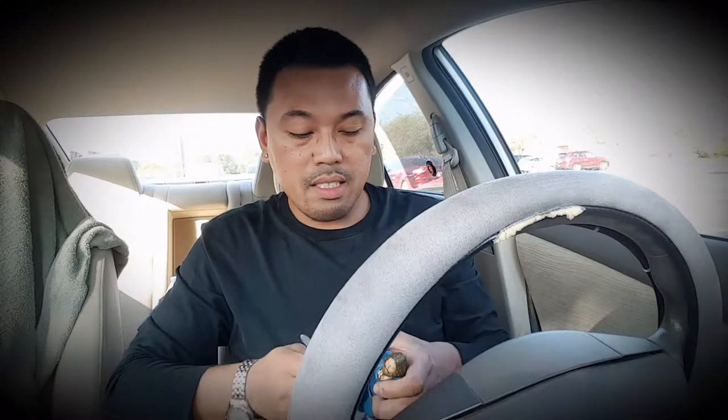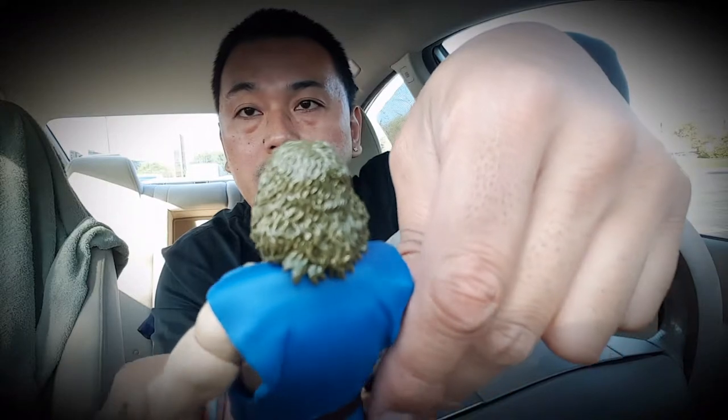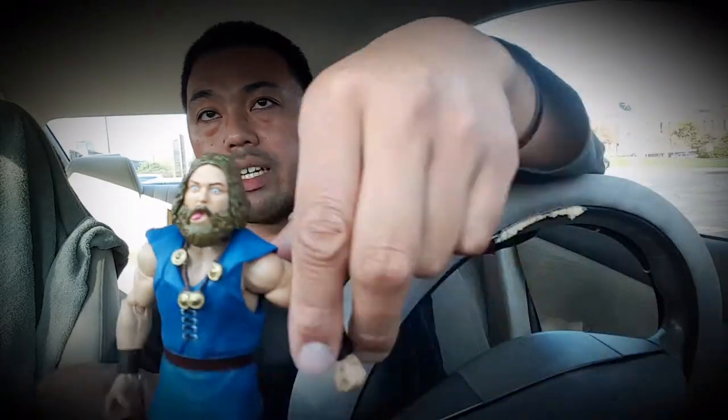Getting back to this figure — look how they molded the hair, and the face detailing is really great. It's a great detailing job for this figure.